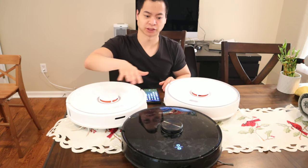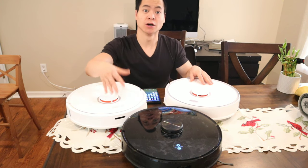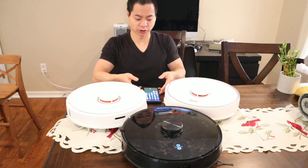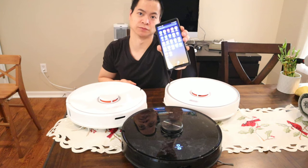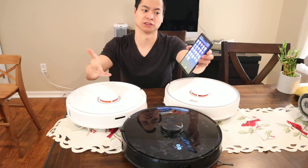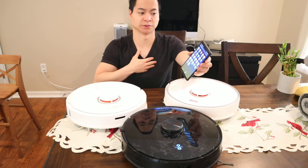Let's have a quick look at the apps on both robots, then we'll do navigation tests, pickup challenges, and look at the unique features each offers. I tried on both the Galaxy Note 9 on Android and on the iPhone 8 Plus, and they both work well. I have heard that some users were experiencing crashes on the Procenic M7, but that wasn't the case in my experience.